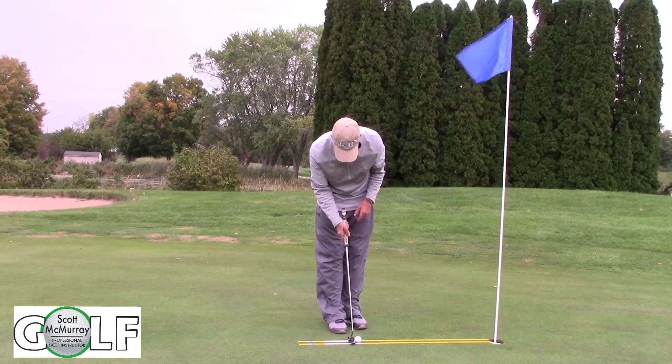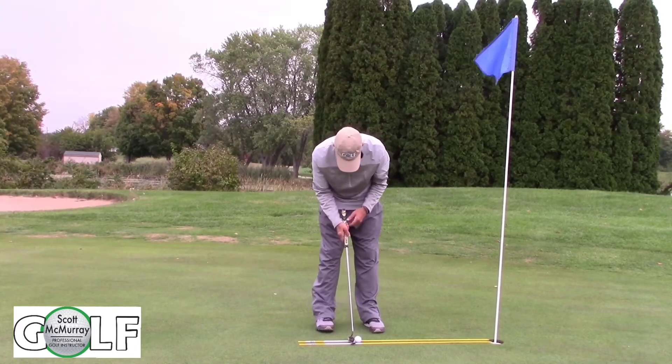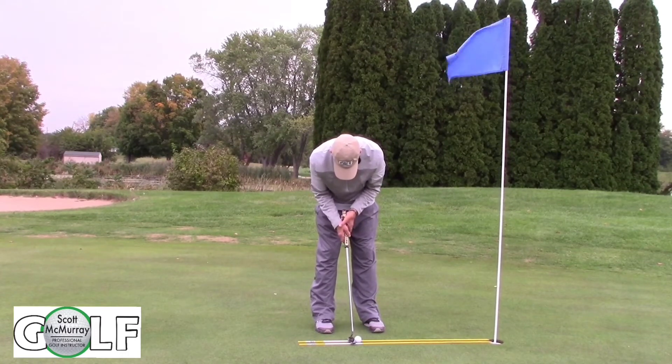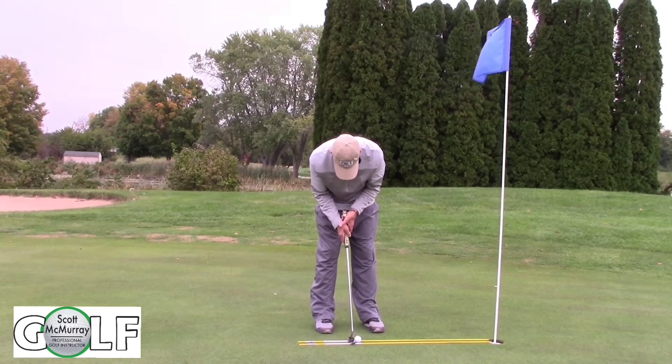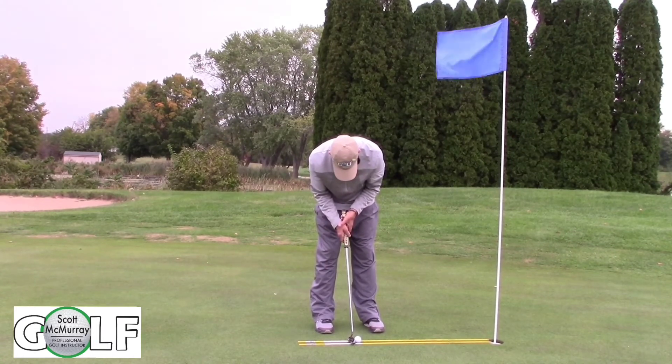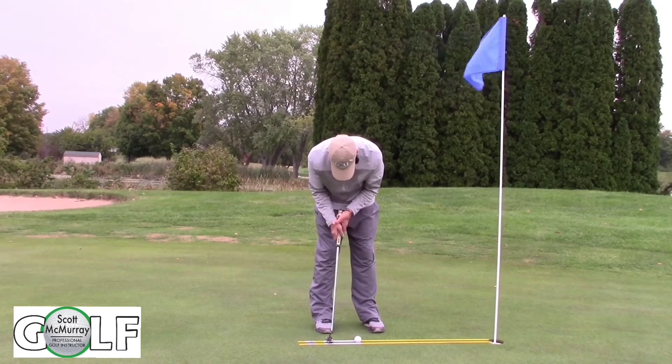We'll set our weapons first. With forward bend, we'll get our eye line over the ball. Now I'm going to go through my process. We're going to take two looks up — one look and one back, one look and one back — and execute.